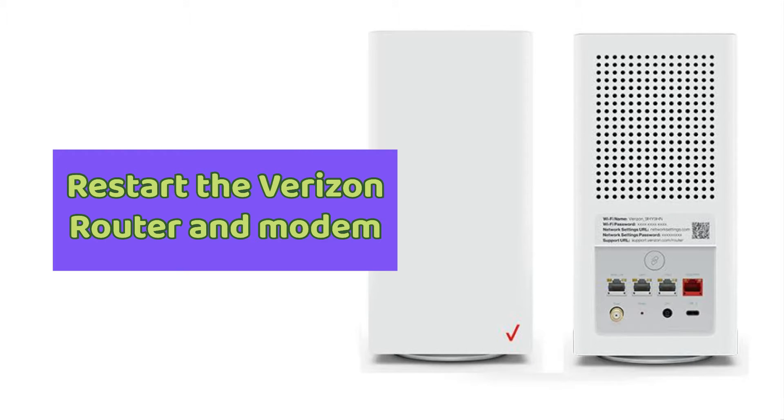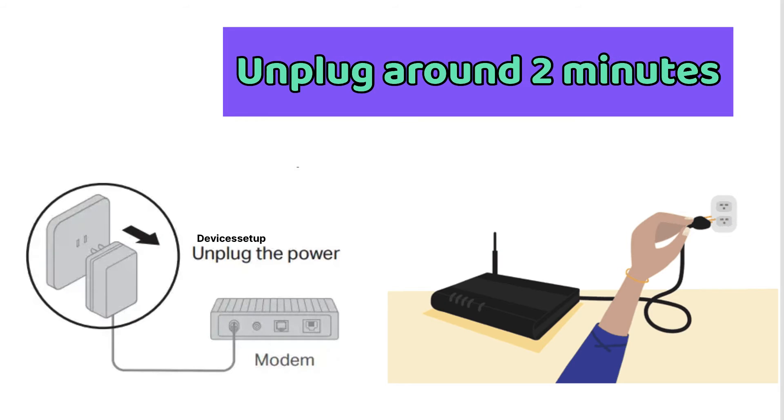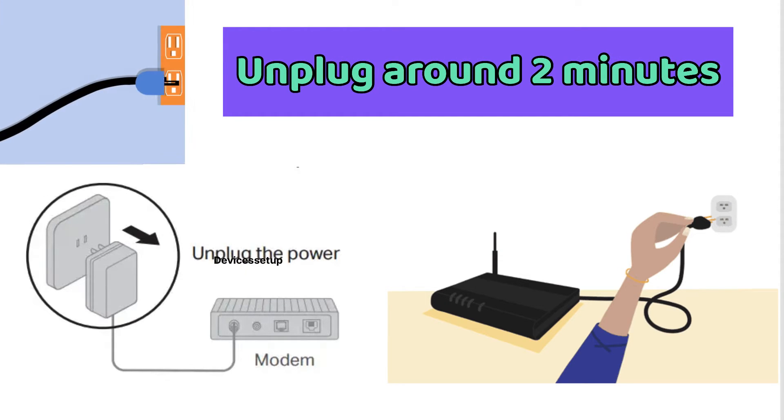Secondly, you can restart both your modem and Verizon router. Unplug them both for around 2 minutes and then plug them back in.